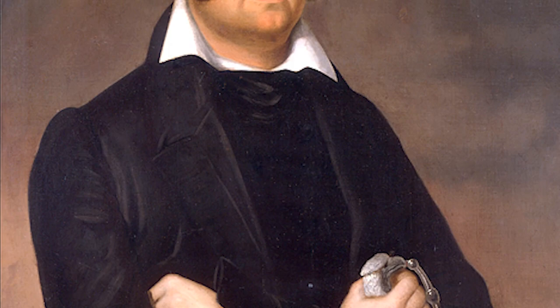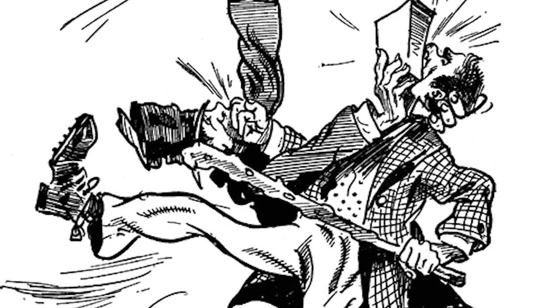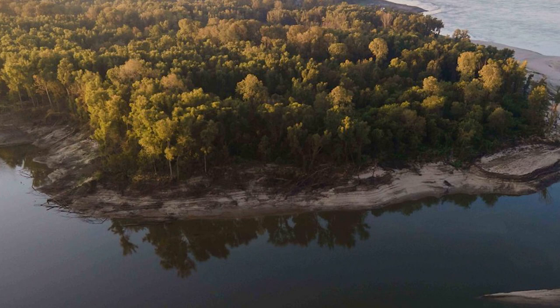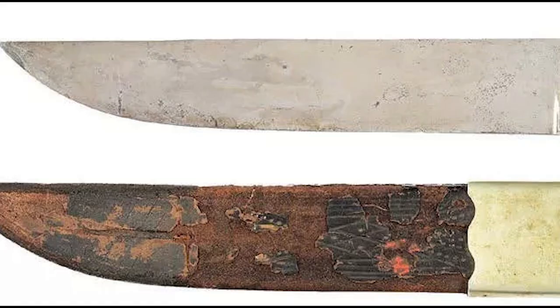So why did everyone associate Jim Bowie with this knife design instead of his older brother Rezin? Well, it's because of a brutal brawl that came to be known as the sandbar fight. What started out as a duel over honor turned into a bloody melee on a sandbar in the Mississippi River. Jim was stabbed and shot several times, but still managed to stab his assailant with a large butcher knife-like blade right through the heart. The knife's fame spread far and wide, along with the reports of this fight.